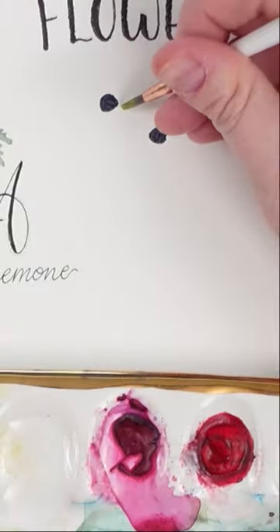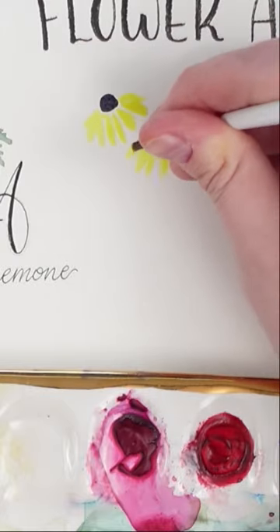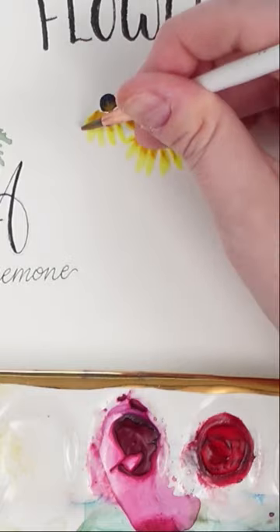Then with my lemon yellow I'm just adding some small wispy petals to the bottom side of the black circles. Next take a darker yellow like a yellow ochre and drop it into the petals to create a bit of shadow and depth.